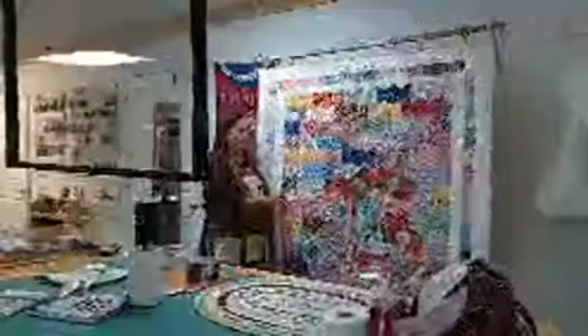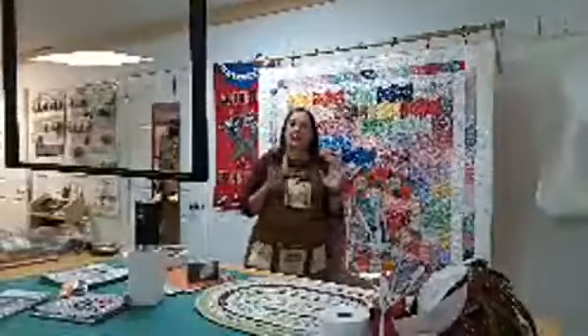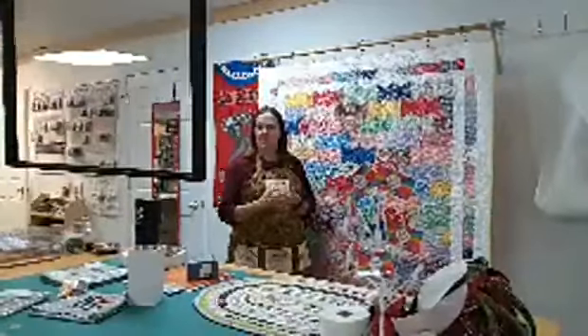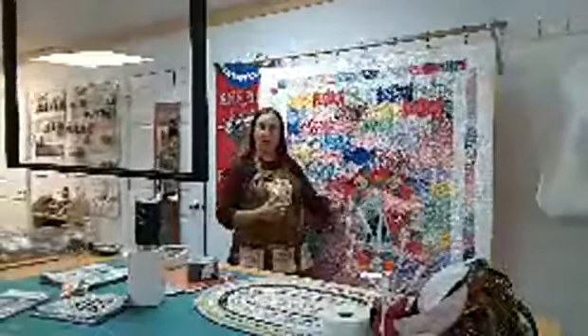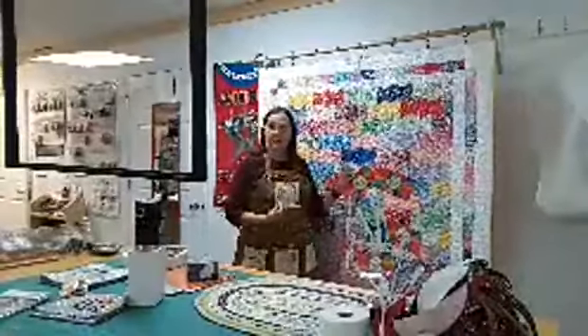This is the first quilt I made using this pattern and it was fun to do. I'm excited to introduce you all to it. It was my first time doing vertical rows. I've got some techniques and tips on how to assemble vertical rows and keep them straight — that was interesting and I'd love to pass it along to you all.